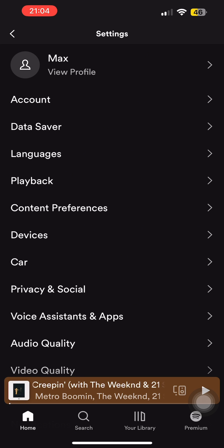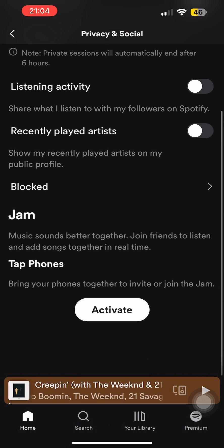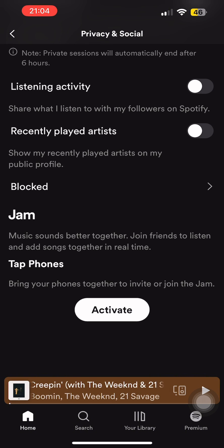Once you come here, you'll see the option of Privacy and Social — simply tap on that. Then scroll down and you'll see the option of Activate to enable Spotify Jam. Simply tap on that.